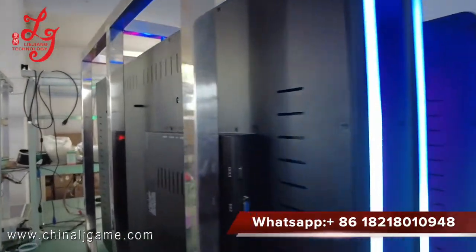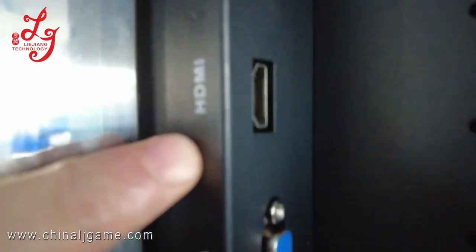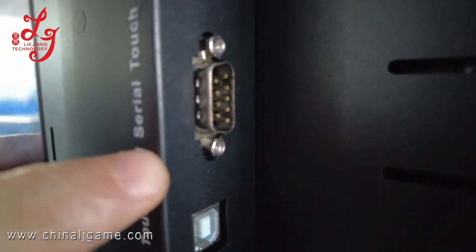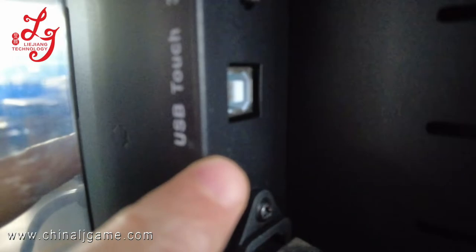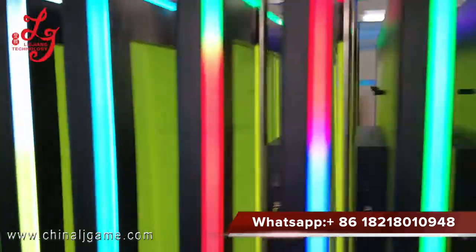This is the interface for the HDMI, this is for the VGA, this is for the touch serial 3M, this is for the USB touch, and this is for the power. These monitors have LED lights.